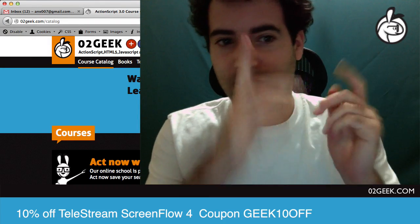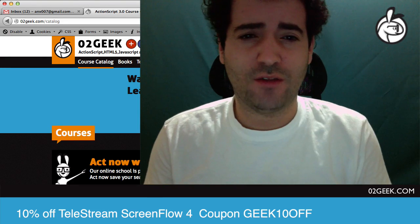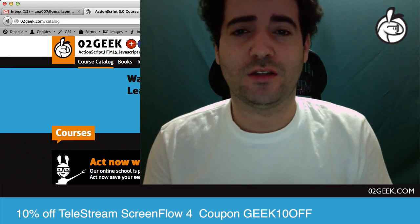Hello fellow Earthlings, my name is Ben and I'm the guy behind Zero2Geek.com, the online school for HTML5, JavaScript, ActionScript, and a lot of stuff in between.